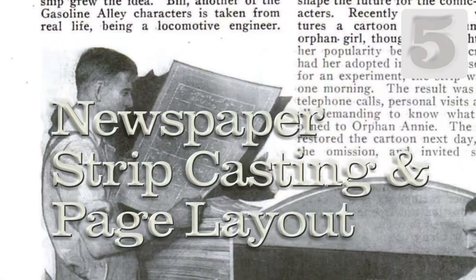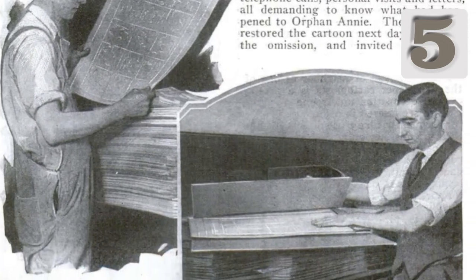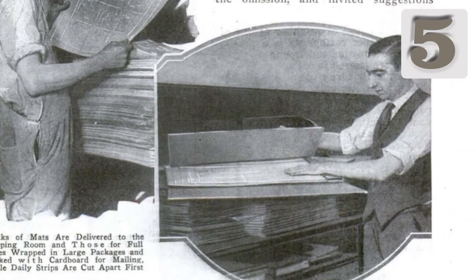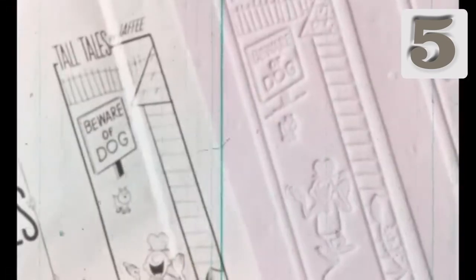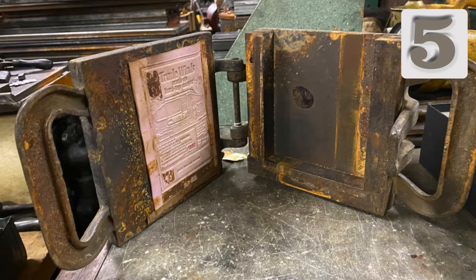Syndicates package flongs for one or more weeks of a cartoon or the color Sunday installment and send them out to subscribing newspapers. The flongs arrive at the newspaper office where they are examined and sent to the printing plant. In the plant, flongs are cut down as necessary for individual strips or separate plates for color pages.